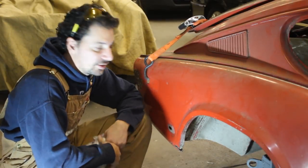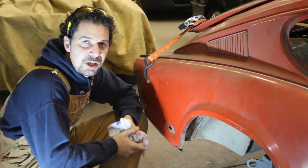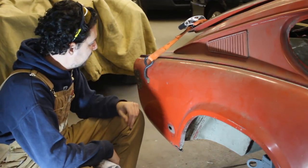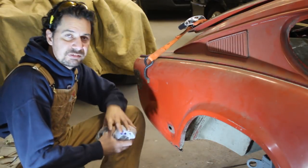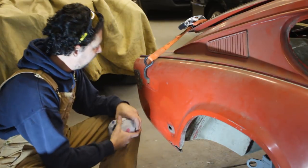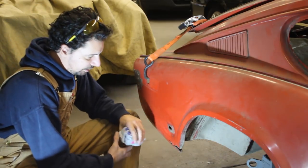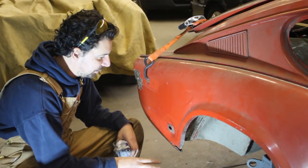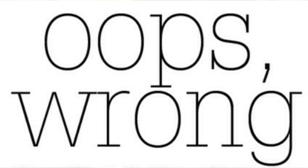So we're finally at this fender that I somehow missed when I was doing the walk around of the car. I said this fender, I don't see anything wrong with it — blah blah blah. But actually there are a couple of spots that need our attention. First of all, underneath is all rotten. Second, there is a spot here that I don't know what's happening. And third, this area is pushed in. I'm probably going to put pictures here of this side and the other side to compare them.